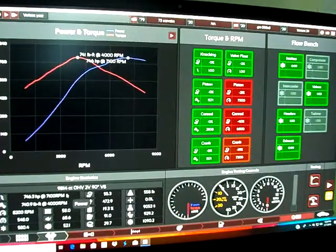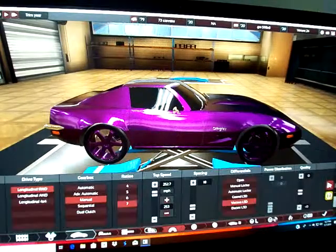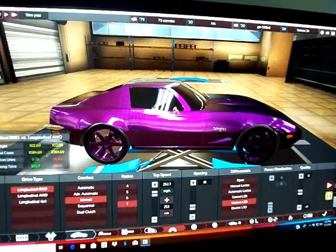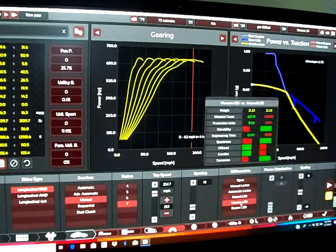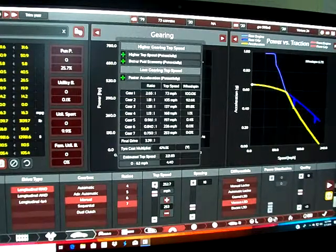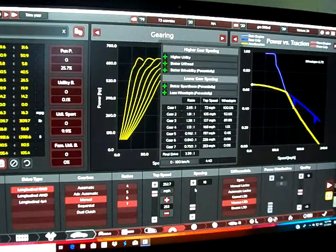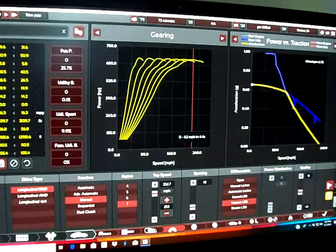It's a big 9.8-liter. It's a seven-speed manual, rear-wheel drive. It's got a CSLSD rear end with a 3.39 gear ratio.